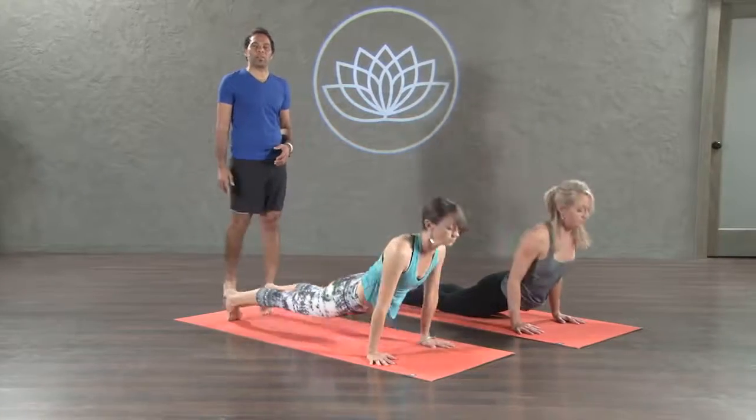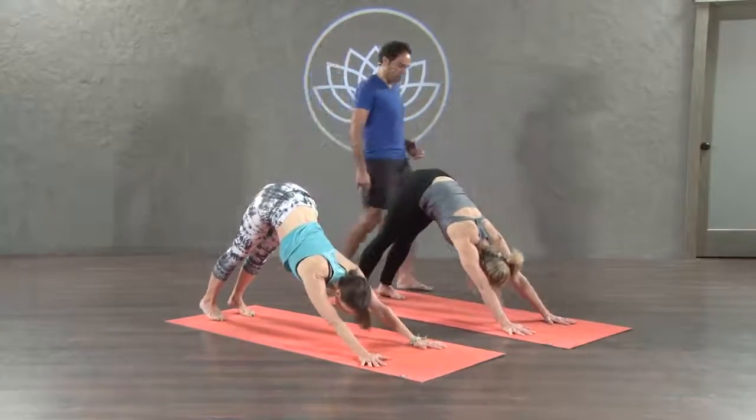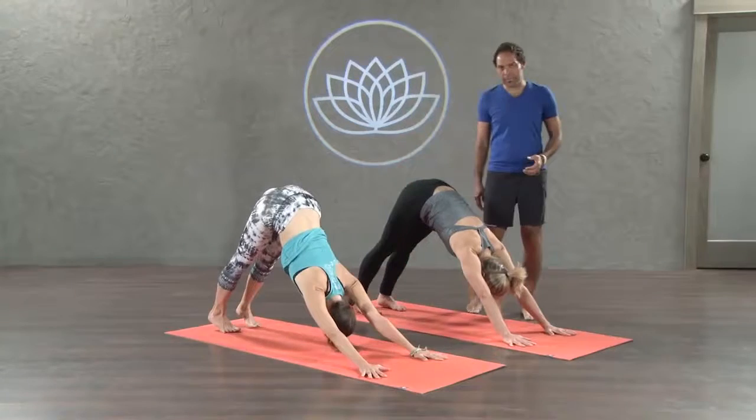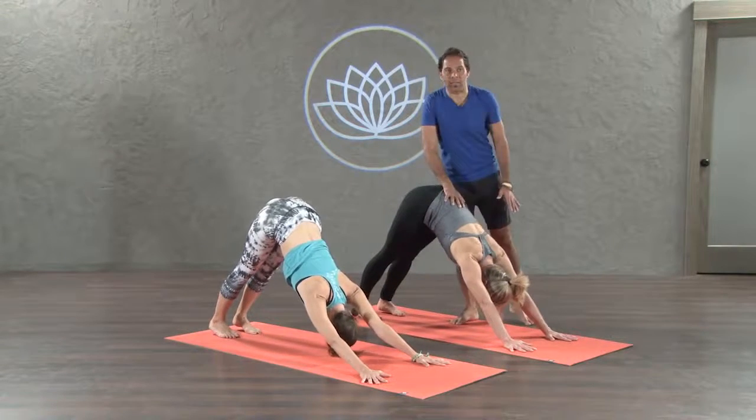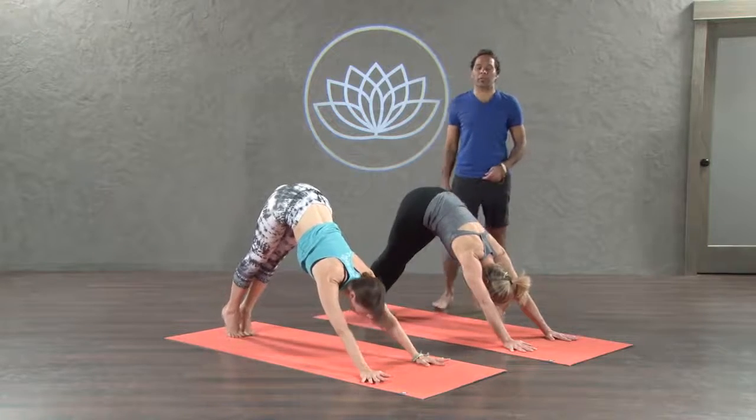Downward facing dog. Exhale. Tailbone up. Heavy head. Touch the big toes together. Exhale here. Bend your knees. Look in between the hands. Exhale.